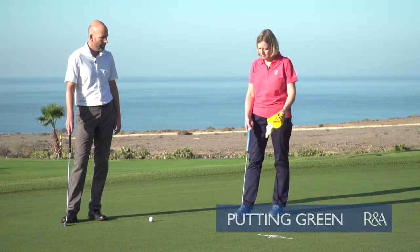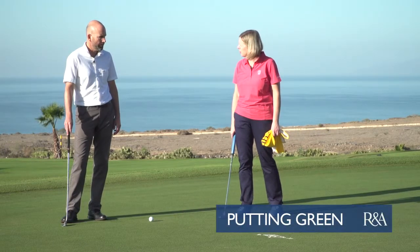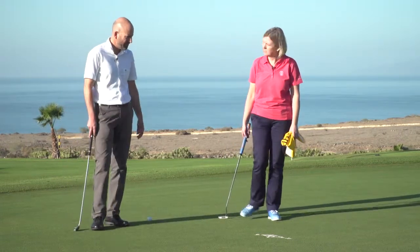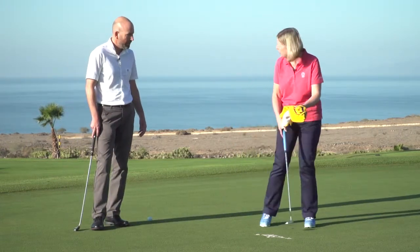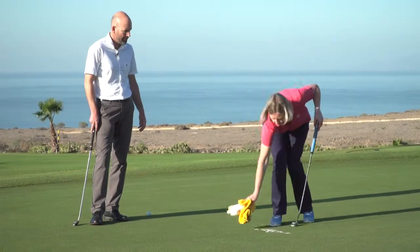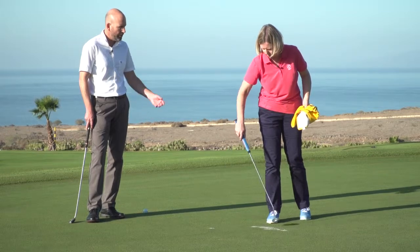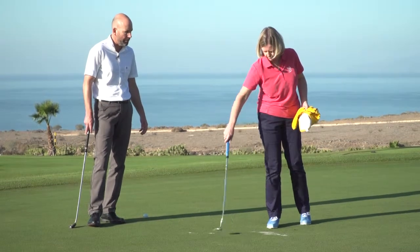So help me out here, what can I do on the putting green? Well, you can remove the sand. Can I use this tile to remove it? What about my club? Yeah, you can use any means to get rid of that sand.